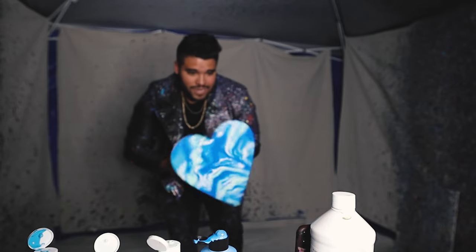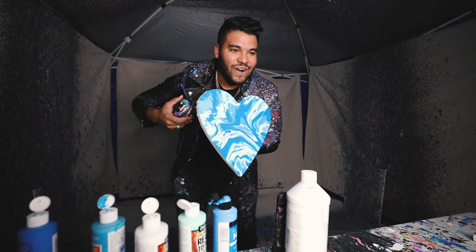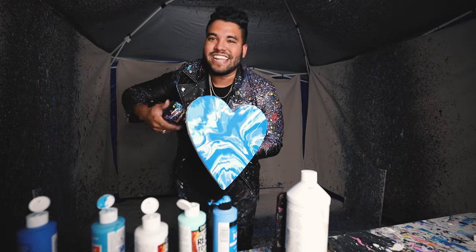The final result is — oh, look at that! That looks so good. Alright, next piece we're gonna do another heart-shaped piece but with galaxy colors.